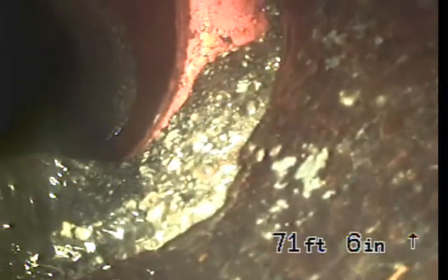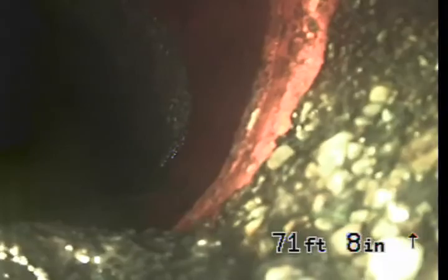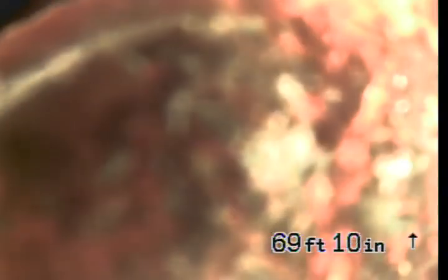As we pull it back more, there are going to be multiple spots where there's offset pipe. We had a hard time getting our camera in, and there are also multiple root intrusions in the line. Here's an offset right here — as you can see, it's lucky to get the camera by this one. It's pretty bad there.